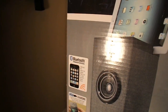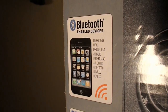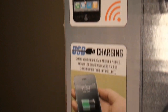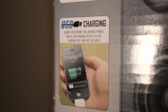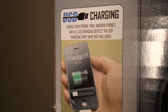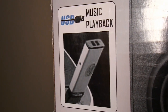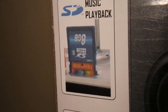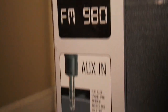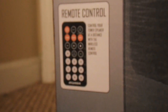Here are some things this includes: Bluetooth enabled, compatible with iPhone, iPad, Android and all other Bluetooth enabled devices. It has USB charging so you can charge your phone, iPad, Android and other devices via USB. You can also plug in a USB drive to play music, an SD card with music on it, and listen to FM radio. It also has an auxiliary port.